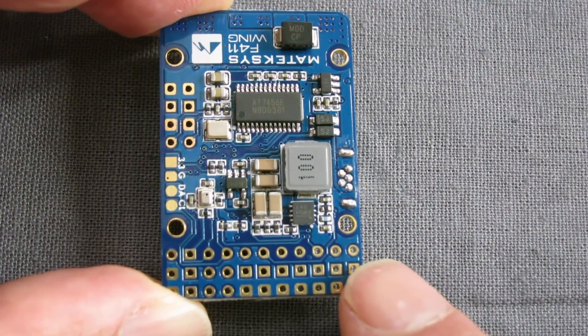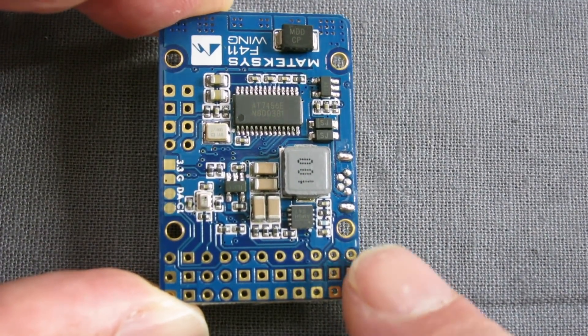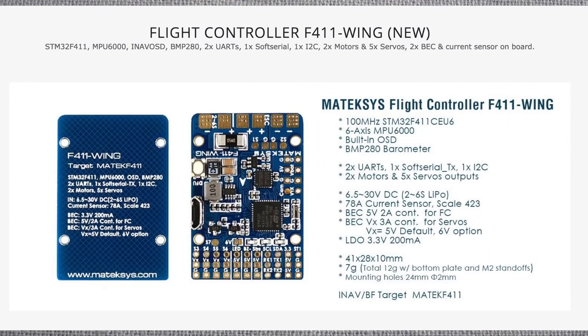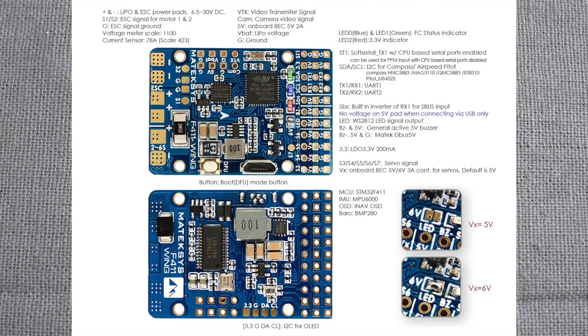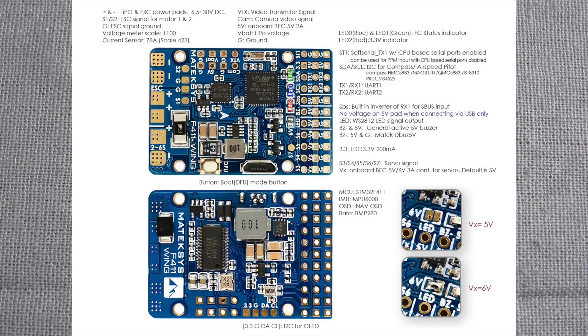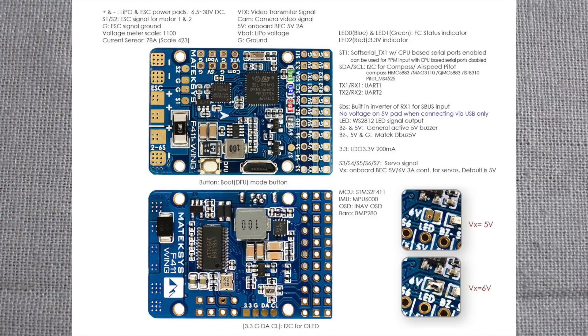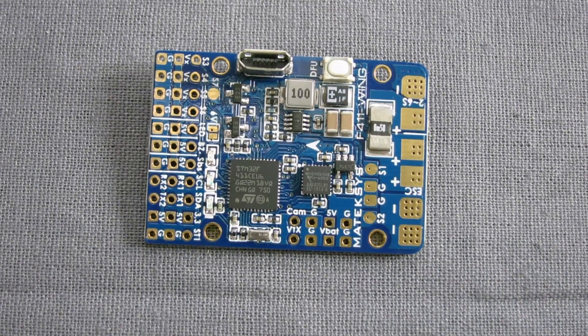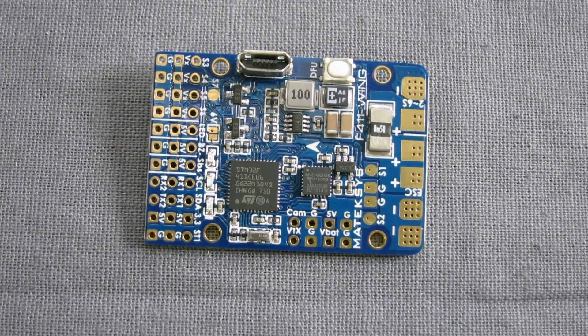It doesn't have the black box micro SD card recording but it has everything that I need. Key specifications: it has an F411 chip as opposed to the F405 chip. Both have MPU6000 6-axis gyros and accelerometers, BMP280 barometer, and iNav OSD inbuilt, which is awesome. It doesn't have a black box. One of the big things with this board is that it has an onboard power current sensor so you can get current and voltage up in your OSD. It doesn't have onboard RSSI but you can get that from your receiver.